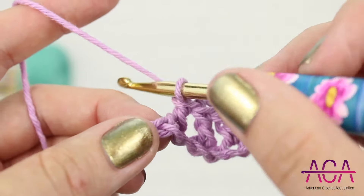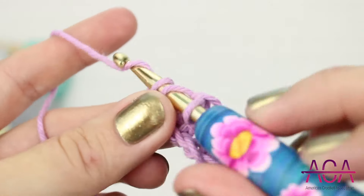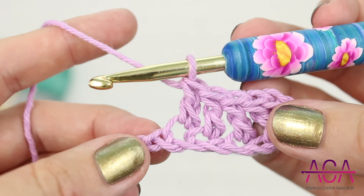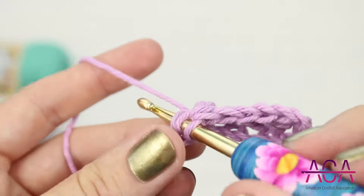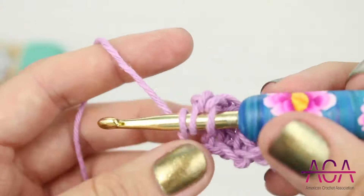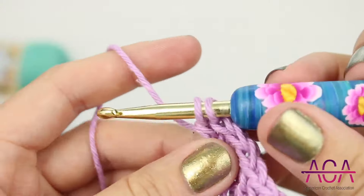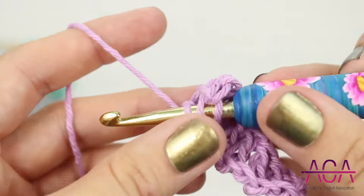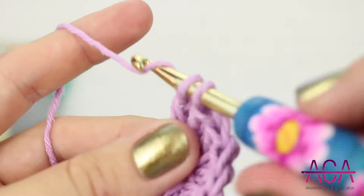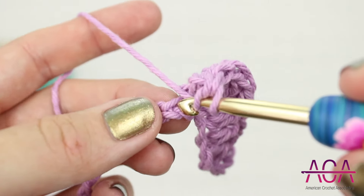Now we'll make one double crochet in the next chain. And now five double crochets in the next chain. And now we'll skip one chain and make one double crochet in the next chain.